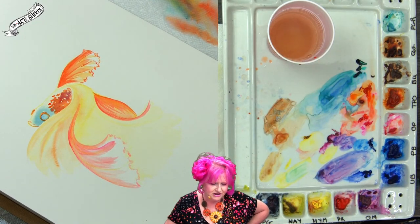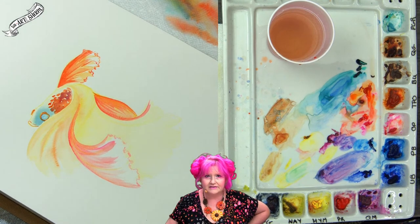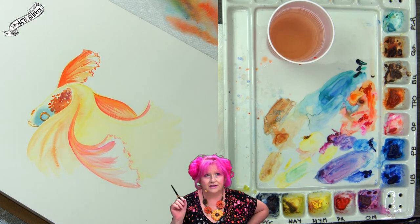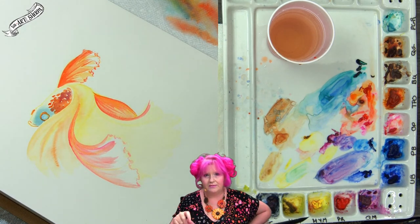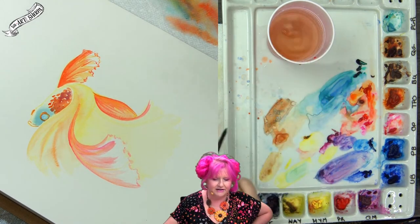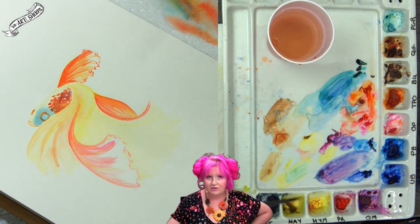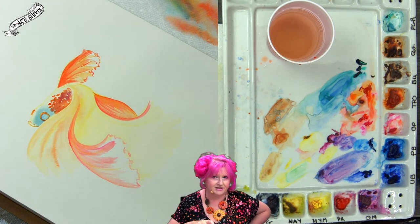Karen asks: can you do blending with magenta, blue, and purple? Yes! Do you want to blend magenta and blue into purple, or take all three colors and blend them in a certain order? Come back and let me know what order — is it magenta to blue to purple, or do you want to make purple between magenta and blue? Let me know and I'll demo it on a piece of paper.